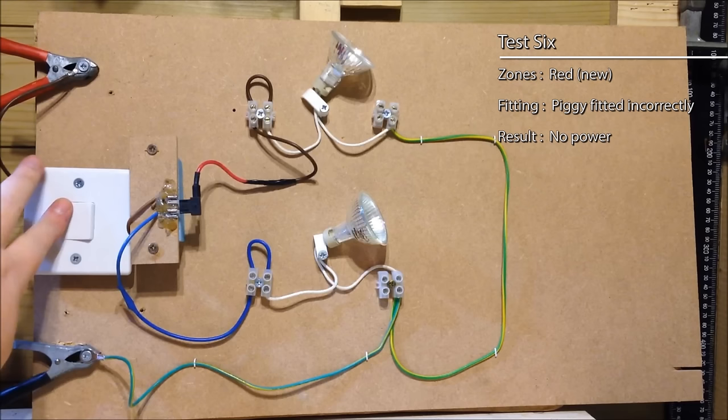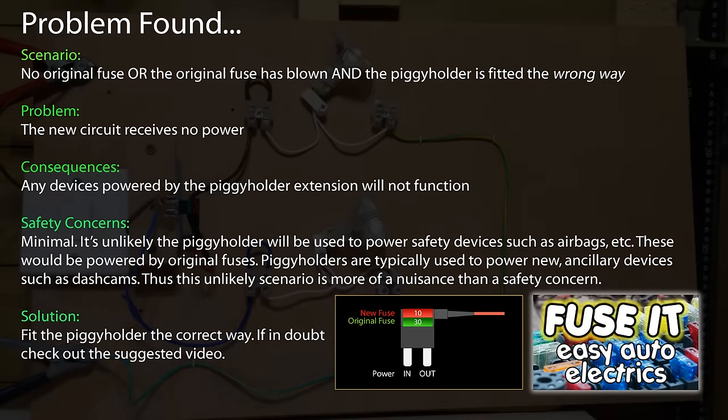Well, the original fuse is missing — the original existing green fuse is not there. And the piggy holder is in the wrong way round, even though that red fuse is still working fine. The circuit doesn't fire, the current doesn't flow. So there is a potential problem: if the piggy holder is inserted the incorrect way and the original fuse blows, there's going to be no power to the piggy fuse holder at all. So actually there is a flaw worth noting there.